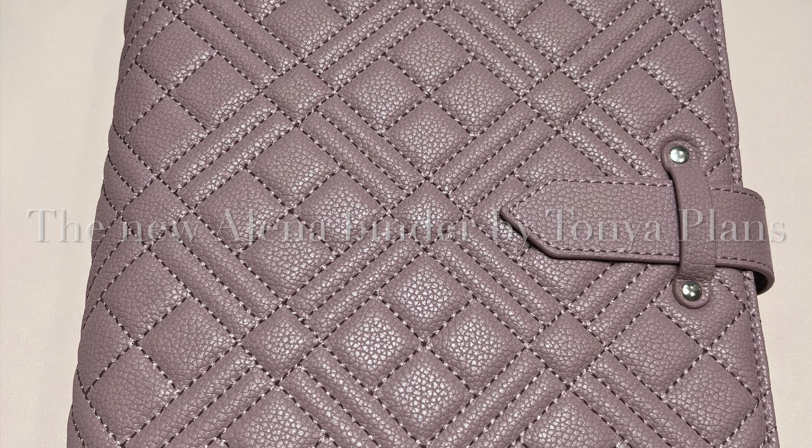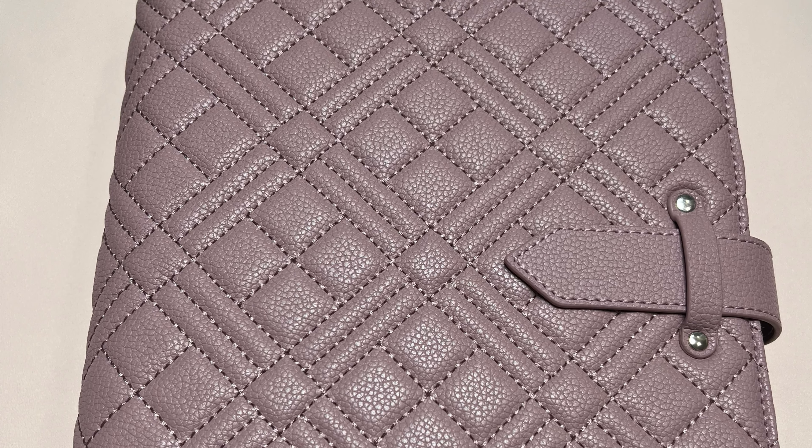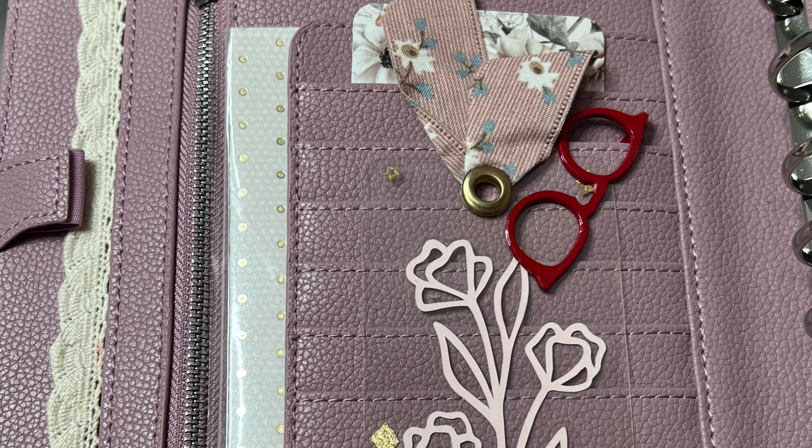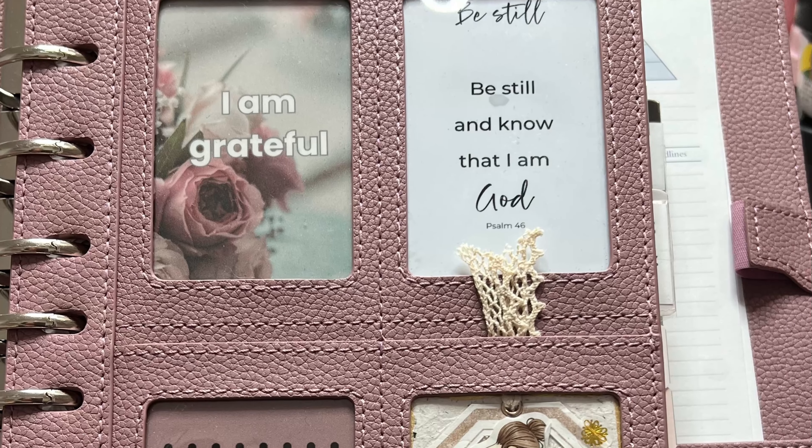Hi everyone, this is the new Elena binder by Tanya Plans. Keep watching if you are interested in seeing what it looks like and how I set it up — enjoy!